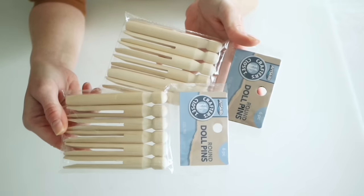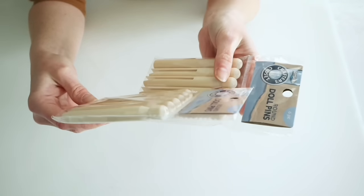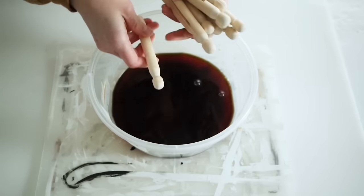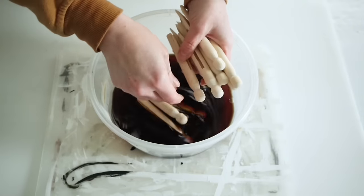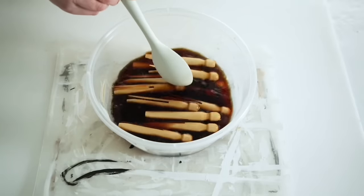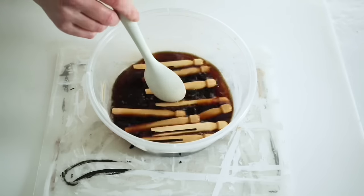For this first project I picked up these little clothes pins — they say doll pins but they're like vintage clothes pins — from Dollar General. I think they were maybe two dollars per pack. The first thing I'm going to do is just drop these down into a little bit of coffee. I want to stain these up as dark as possible, so I'm just stirring them around.